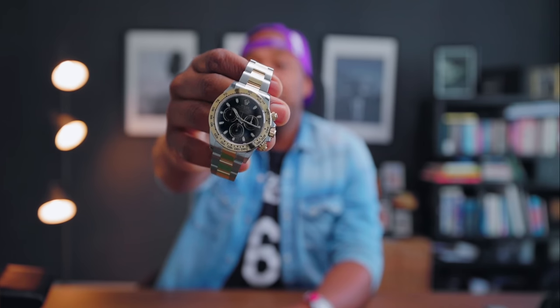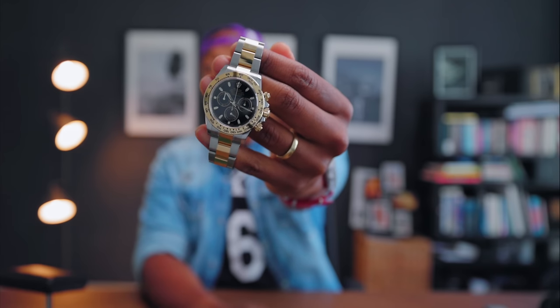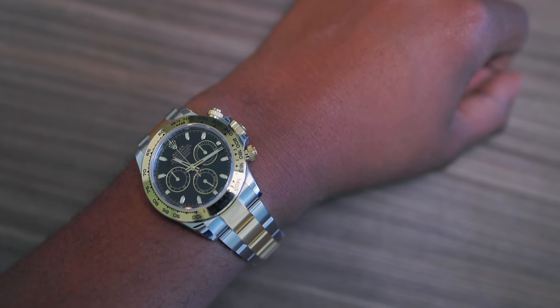This is going to be a quick one. I want to talk about the two-tone Daytonas — specifically the 116503 in yellow gold two-tone. This is the plain Jane pre-ceramic with the black dial. Absolute classic. Also worth mentioning, this is $11,000 less than what a panda dial ceramic would cost you pre-owned. This is new, it costs less, and it's not hard to get. Let's get into it.